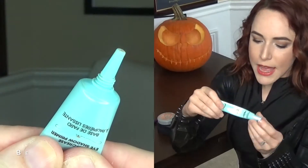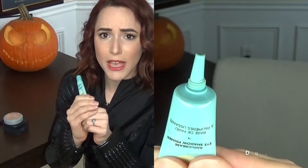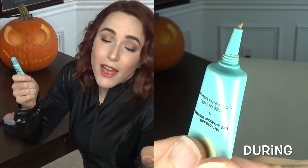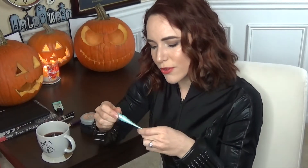The next is my Too Faced Shadow Insurance eyeshadow primer. I'll definitely do a close-up. I use it every time I do my eyeshadow, but when it's in a tube I have trouble really knowing how much is left.